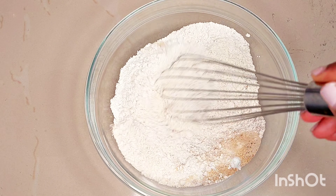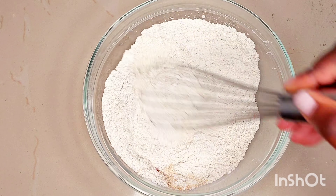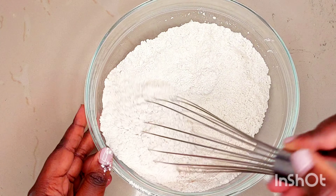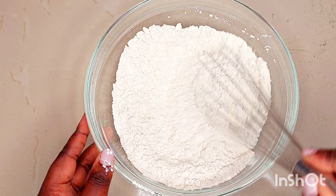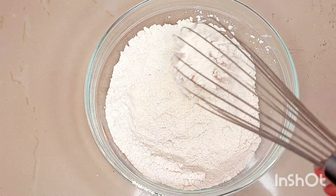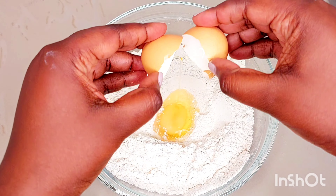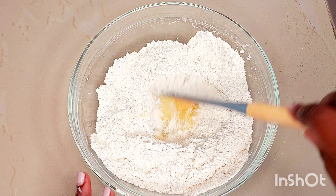Mix all the dry ingredients together. I added one egg, but this is optional — I only did so just to make it a little bit more rich.